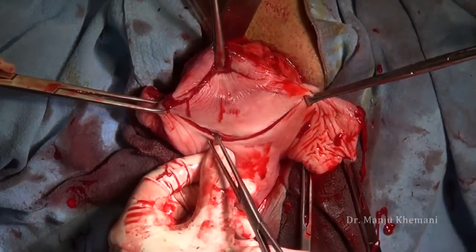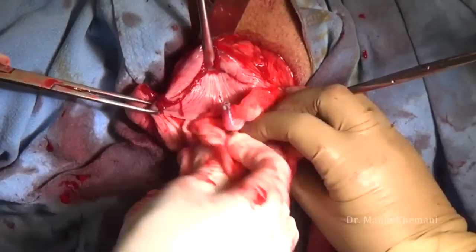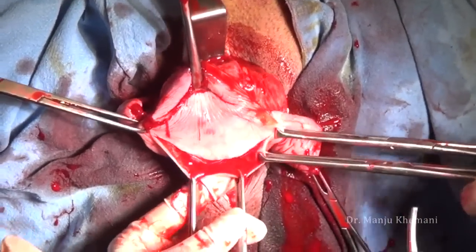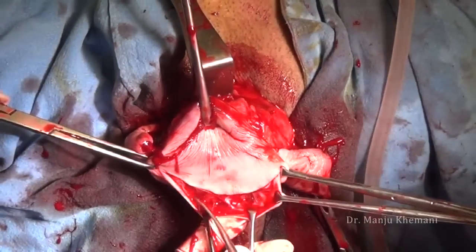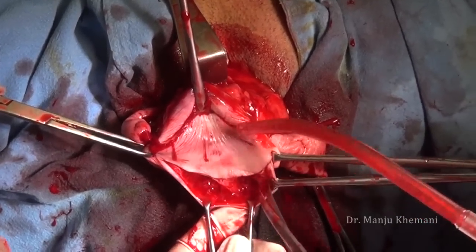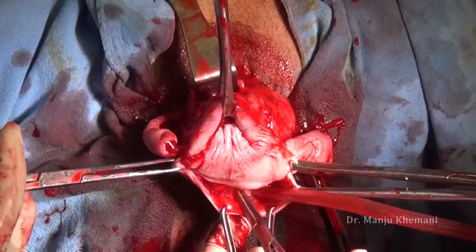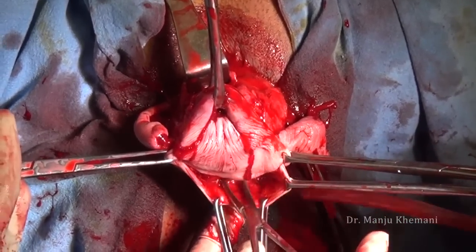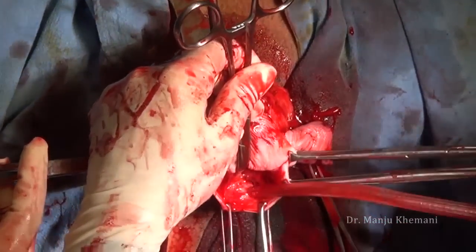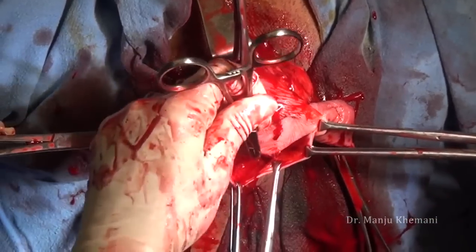Now, how to open the posterior peritoneum: make a cut posteriorly while holding the cervix up on the posterior lip. This is the same warfarin case, hence the bleeding is more. Use the scissors to cut the fascia. After separating it, you will start seeing the peritoneum being reflected from the cervix to the vagina. Catch hold of it, palpate it — make sure no other structure is included — and once you are sure it is peritoneum, make a bold cut and your posterior peritoneum will be open.